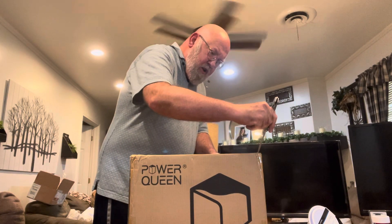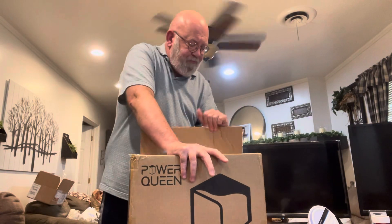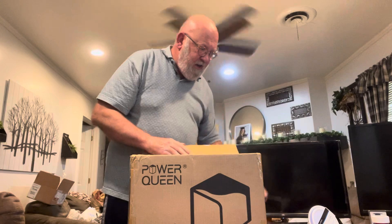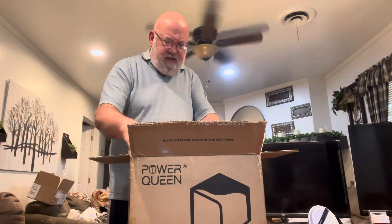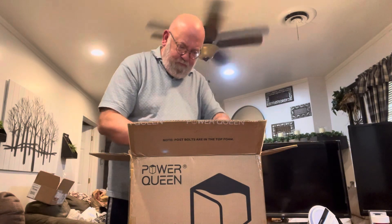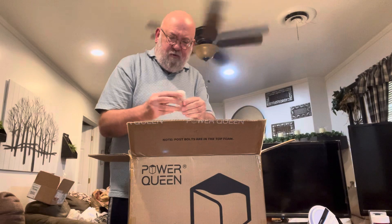It's going to go in my kitchen with my solar setup, and I'll basically chain it together to double the power so that I'll have over 2500 watts of power. Once I get it plugged in, it comes with a packet of information. There are post bolts, which the last one came with as well.